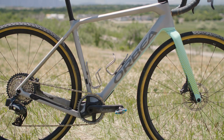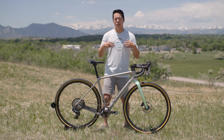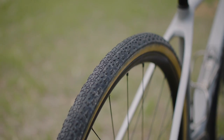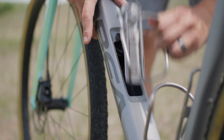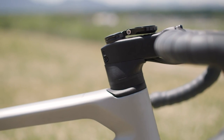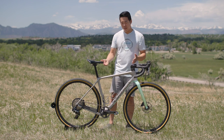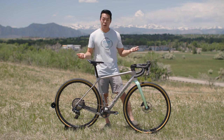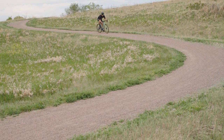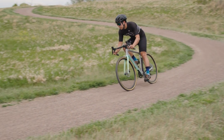It's got an OMR carbon frame, an OMX carbon fork — light, snappy, and compliant, everything you expect from a good carbon gravel frame. The major updates were to the geometry, the tire clearance — it can now clear 45mm 700c tires — and they added in-frame storage. The geometry has been tweaked: it's longer with more reach, a shorter stem, and a lower bottom bracket. If you're a mountain biker, you're familiar with these tweaks — longer and lower gives you more stability off-road. I really loved how this bike descends. At Unbound, I was able to fly down the descents, gap groups I was with, and let them catch up later.